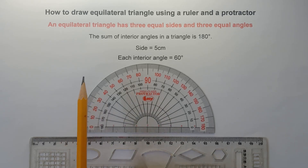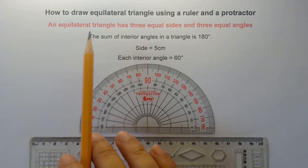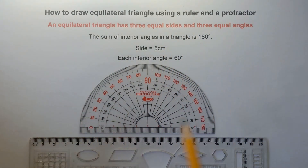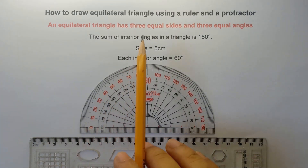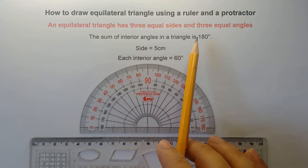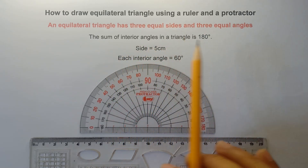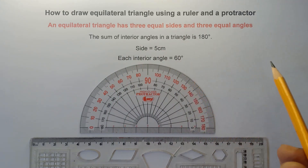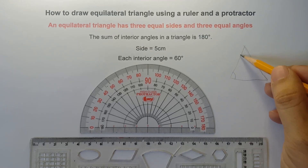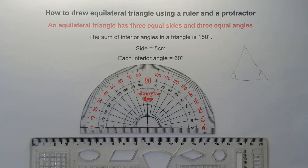Now you need to remember, class, that an equilateral triangle has three equal sides and three equal angles. So the sides must be equal and the interior angles must be congruent. Always remember that the sum of interior angles in a triangle is equal to 180 degrees. So any kind of triangle — if you add the interior angles, it should be equal to 180 degrees.